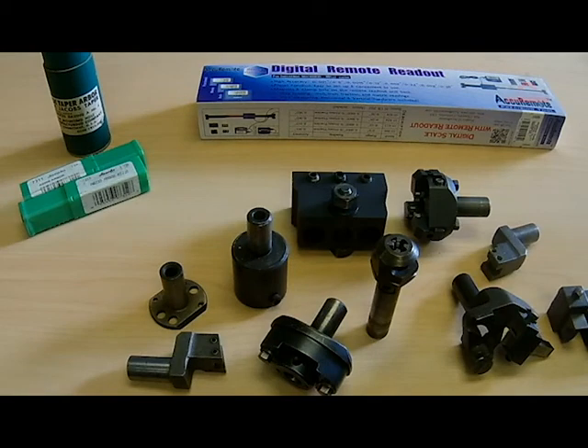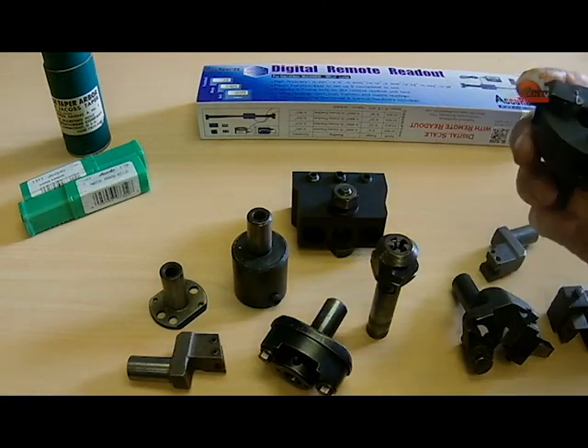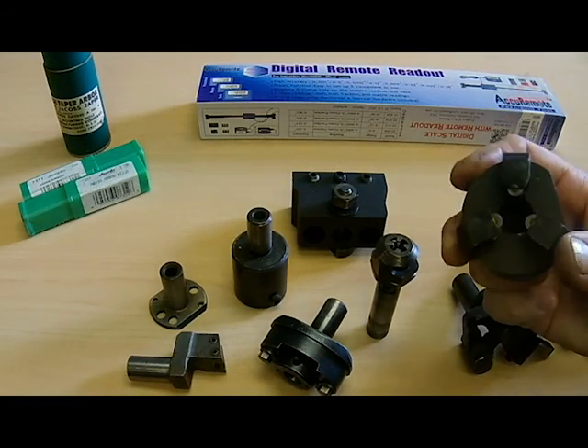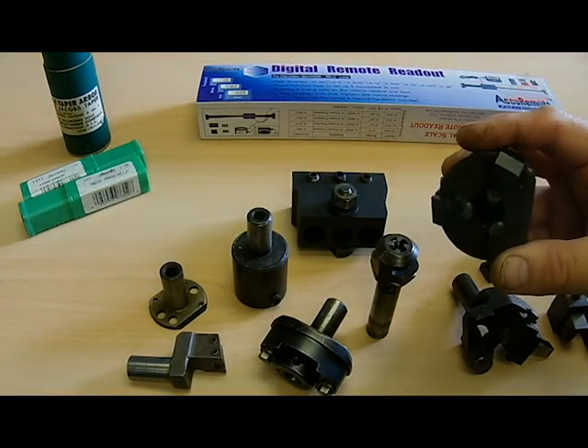I found a guy on eBay selling some tooling, so I purchased it from him. It's an assortment of cutters, some hole boring posts, and even a couple of things I don't even know what they are — maybe you could leave it in a comment. I don't know what this one is right here; maybe it's some kind of steady with adjustable arms, like a tail post or something.